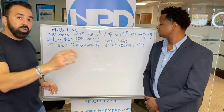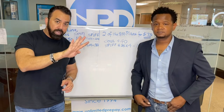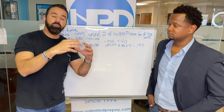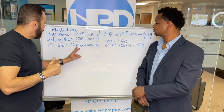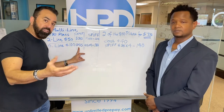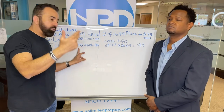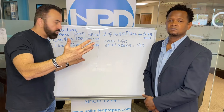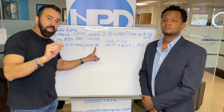Now let's talk about the same lines but four for $100. Four of the $30 plans when you combine them together become $100. Your commission cost will be $55. That means your first month you make $45, your second month $45, your third month $45, your fourth month $45 — your total commission is $180 right there.